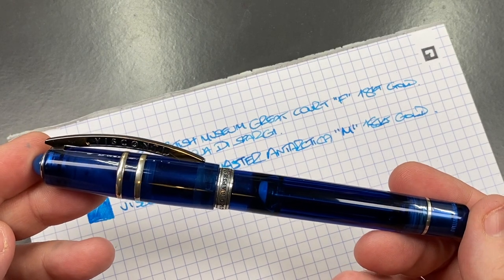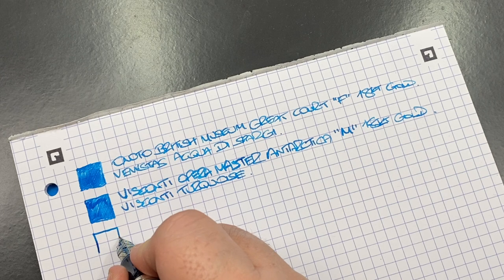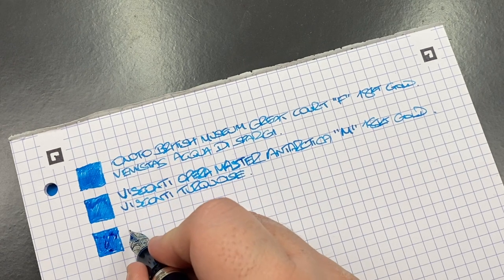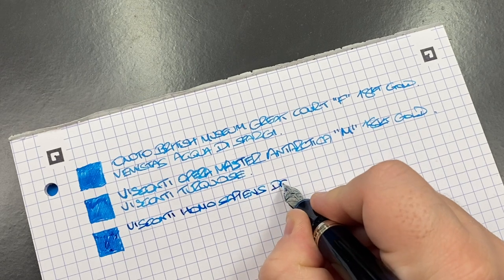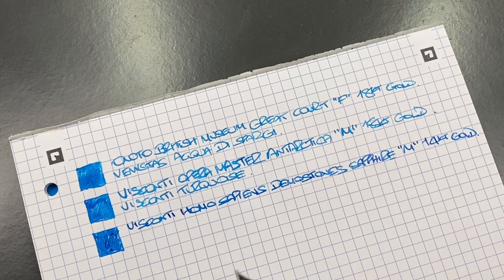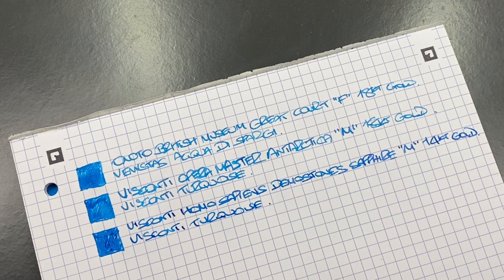Next is the Visconti Homo Sapiens Demostones in Sapphire Blue. Also inked with Visconti Turquoise — but you'll probably see a little variance because this is a wetter-writing nib. It's a medium 14-karat gold nib. I typically find that in this pen the Visconti Turquoise looks a little bit darker than in the Antarctica pen, though they're still quite similar in colour overall.